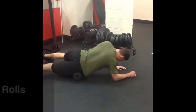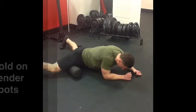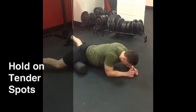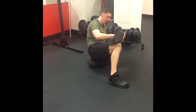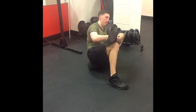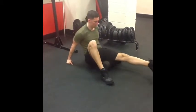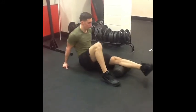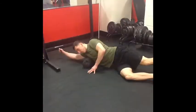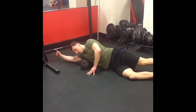We will use foam rollers and other tools for self-myofascial release in order to decrease the density of muscles. This will also increase blood flow and nutrient supply to the muscles. Some of our focus points will be the hip flexors, adductors, glutes, hamstrings, calves, lats, and thoracic spine. As the weeks progress, tissue quality will improve and self-myofascial release will require less time.